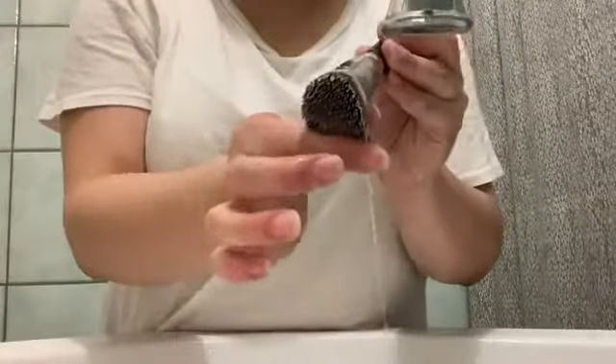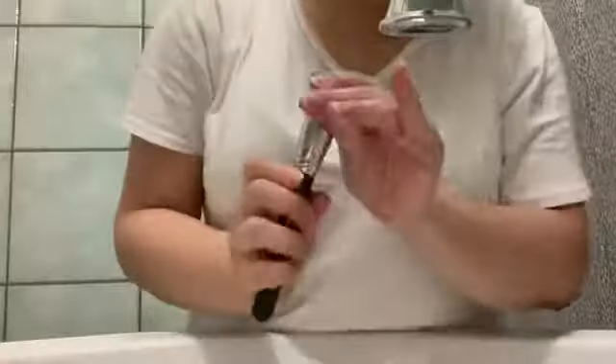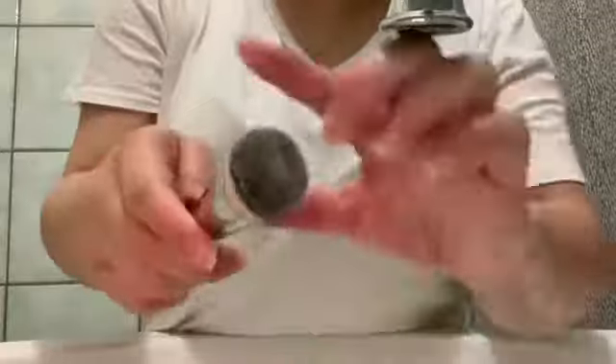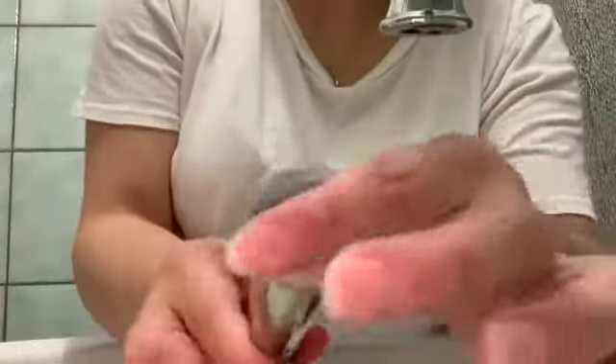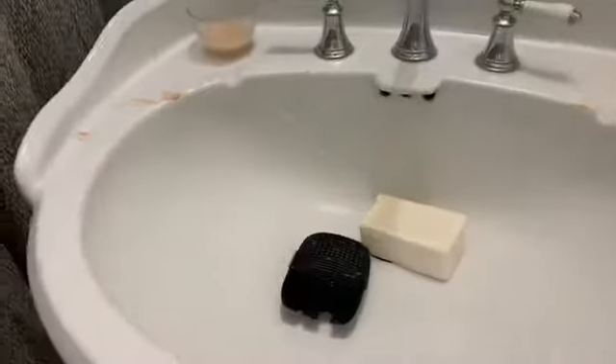Here you guys can see I've had it soaking for a very long time and I keep going back and forth, and you guys can tell that there is still a lot of makeup stuck in the center. I was really debating on whether or not to keep going, and yeah — there you guys can see, it's a lot cleaner. Before, when I used to use other makeup cleaners, it wouldn't clean all the way in the center.